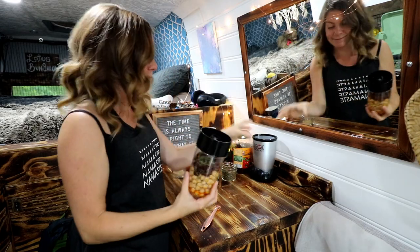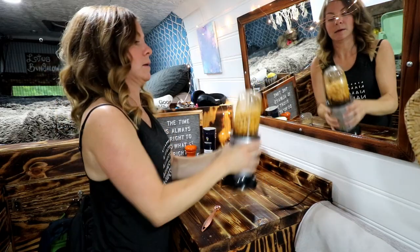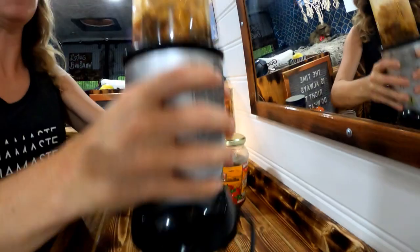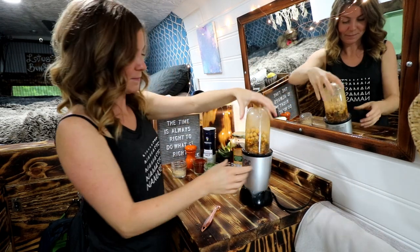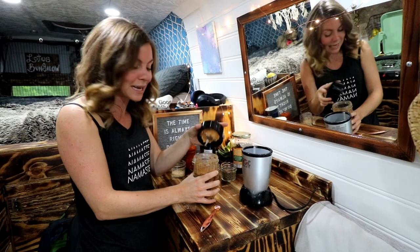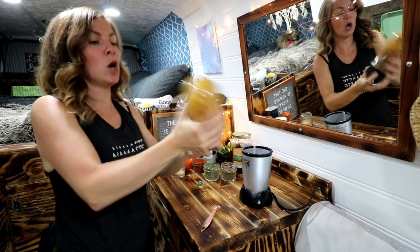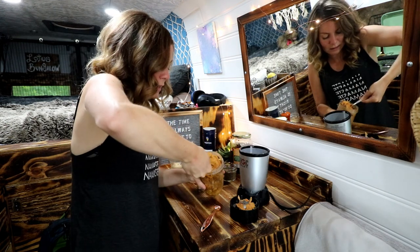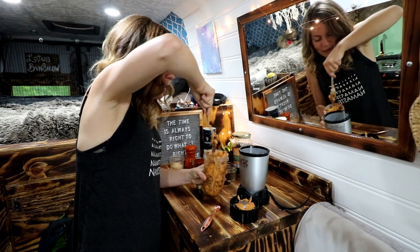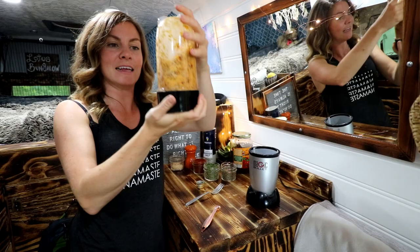Let's see if my blender can handle this. The short answer is no, it can't. I'm probably going to add some additional olive oil just to get this baby moving. We could also add some more lemon juice. The great white northern beans were more moist — wetter and less dense than these chickpeas.